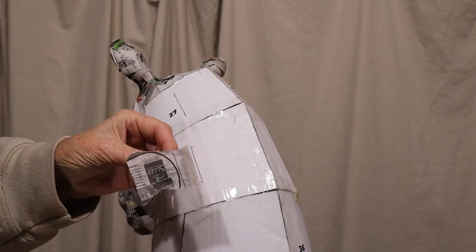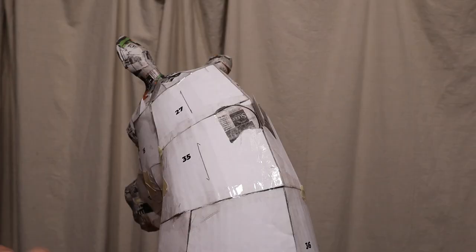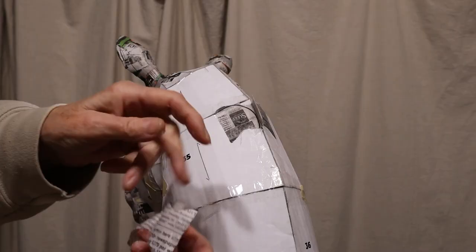I'm going to put something on here to make it a little bit easier for me to attach my mane. I wanted something that kind of just sticks up. So I'm just making flanges, I guess you could call it, folding it right in the middle.